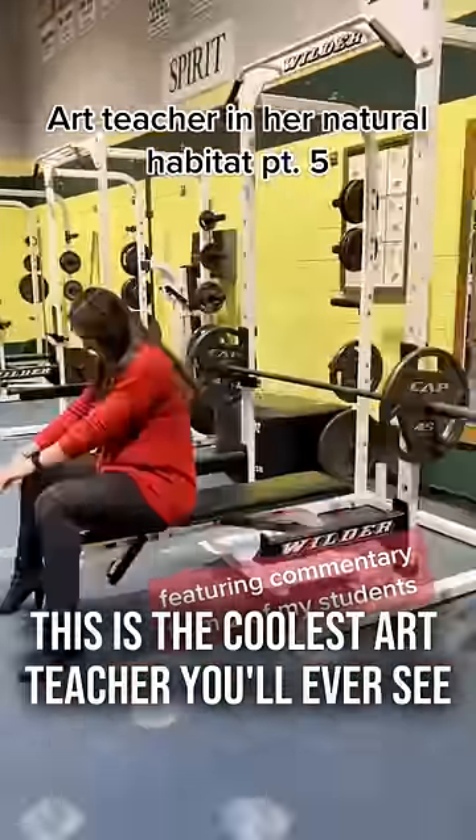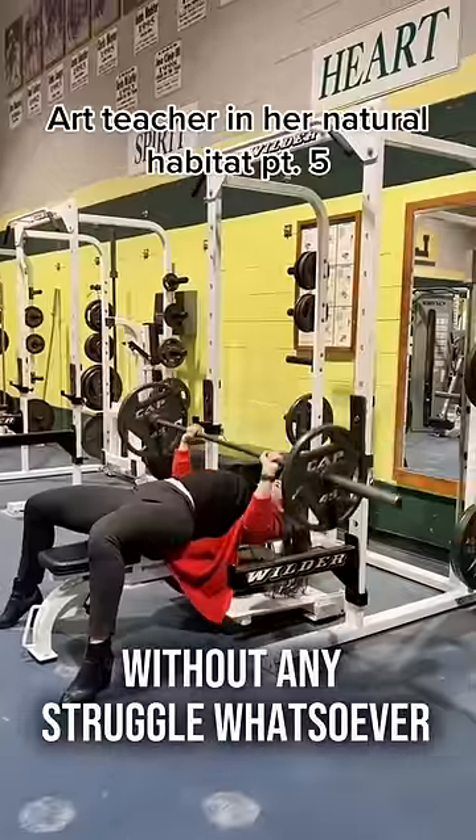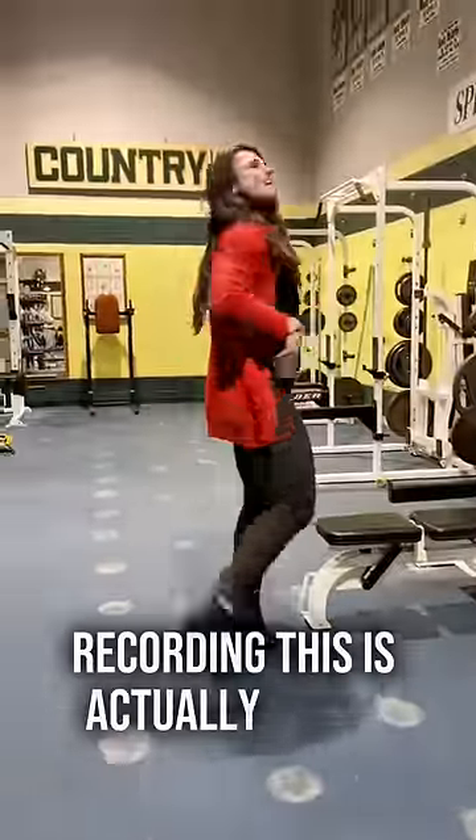This is the coolest art teacher you'll ever see. She makes benching 145 pounds look easy without any struggle whatsoever. This teacher also likes to show off in front of her students, as the person recording this is actually one of her students.